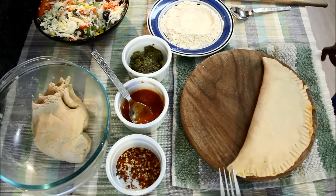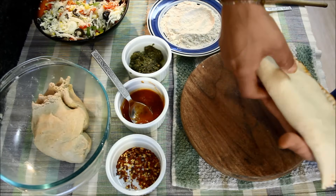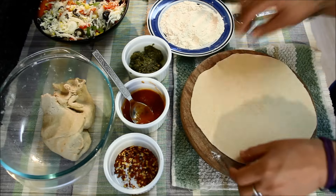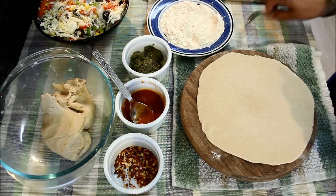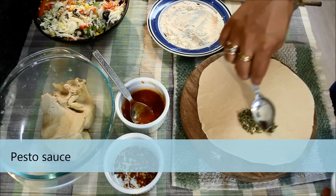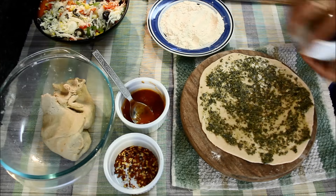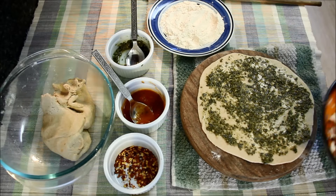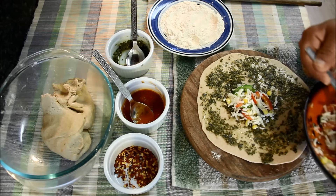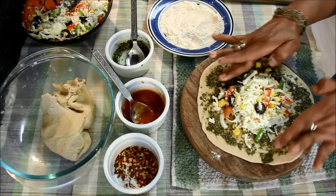This paratha is ready for frying, I'll keep it aside. Now I'll show you some other ways of making pizza parathas. In this case I'm using pesto sauce as a base. I'll add some cheese stuffing at the center.